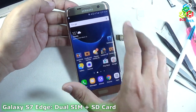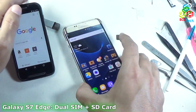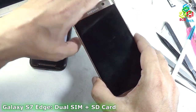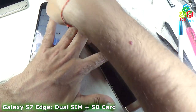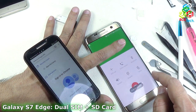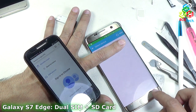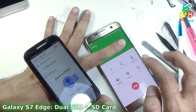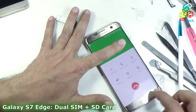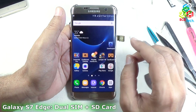Now I will tell you the calling capability. For that I am using my old phone to receive this call. Now I will call this phone. You can see that I am dialing from SIM 1, and you can see that SIM 1 is calling. Now I will call from SIM 2 as well. You can see that the call from SIM 2 is also working. So it is very easy to do this at home — to install two SIMs and an SD card simultaneously in the Samsung Galaxy S7 and S7 Edge.